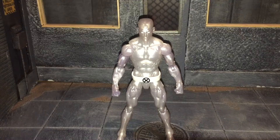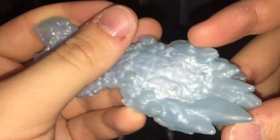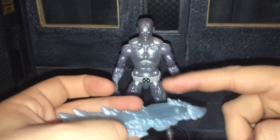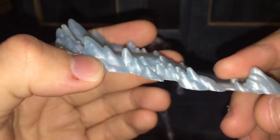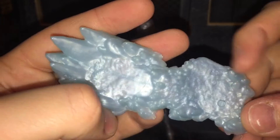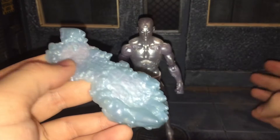Before we take a look at Iceman, let's take a look at the only accessory that he comes with — his ice slide. I think this has some really nice sculpt detail to it. I really like the color that it's in. I feel like that's the color they should have used for Iceman himself — that bluish, pearlescent white that has that bluish tone to it. But other than that, I'm really not a fan of this ice slide; I don't feel like it's nearly big enough for him.